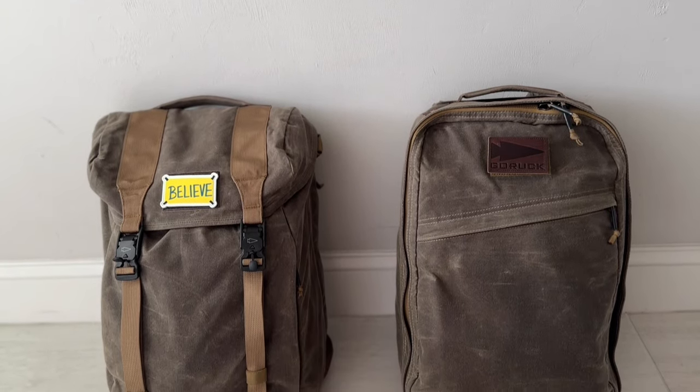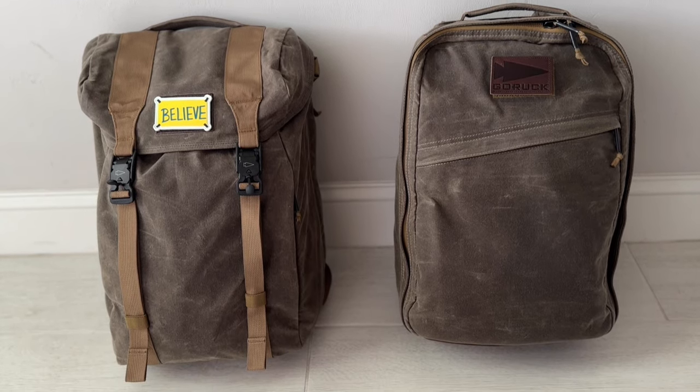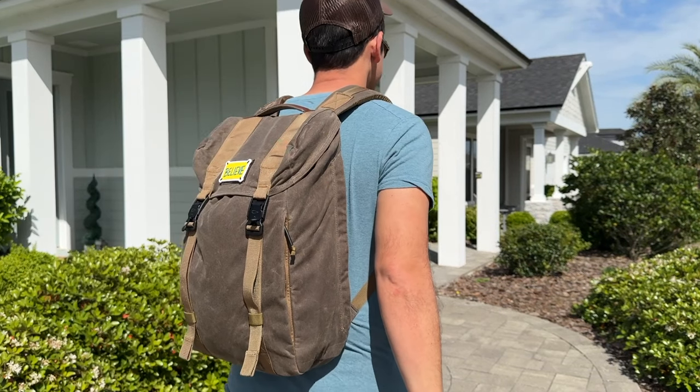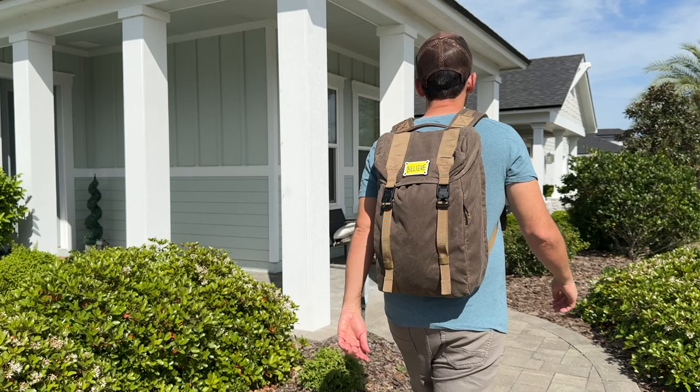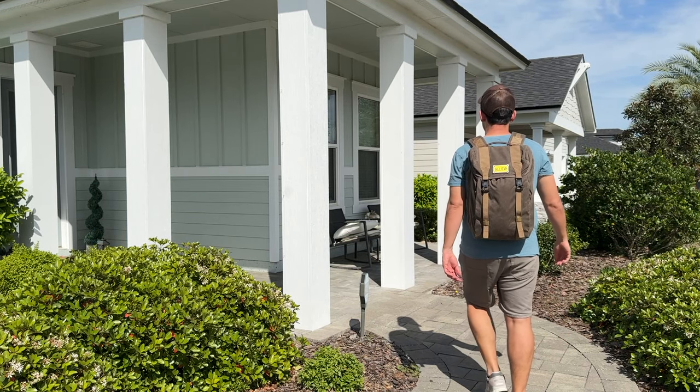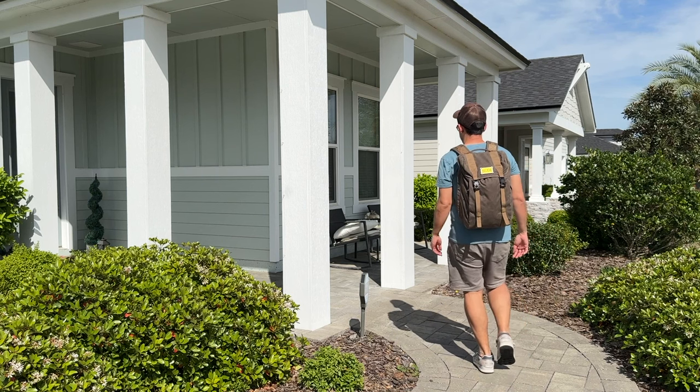The GR1 is one of my favorites in the Heritage lineup, so I have it here just as a reference point. I'm not going to do a deep dive comparison of the M23 and GR1 as I have done that in a previous video. In this video, I'm just going to be talking about what it's been like to use the M23 in these first few days that I've had it — some of the things that I've noticed compared to the other Heritage bags and the other M23. In case you're curious and wanting to pick one of these up, hopefully this video can help.